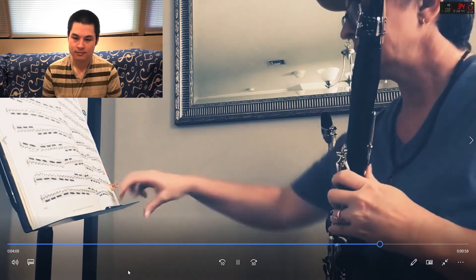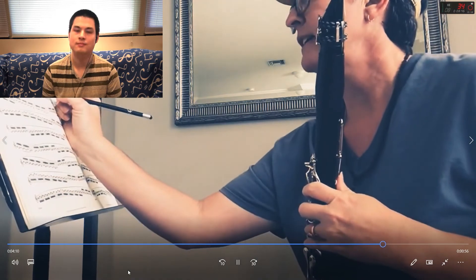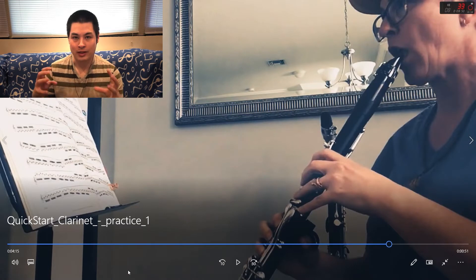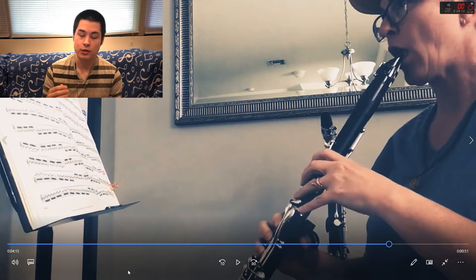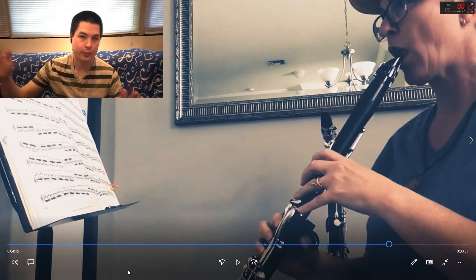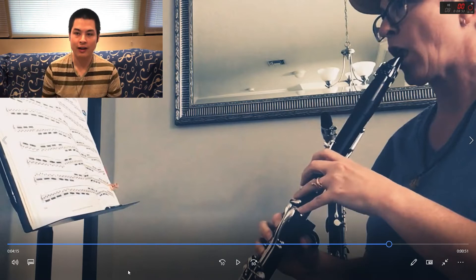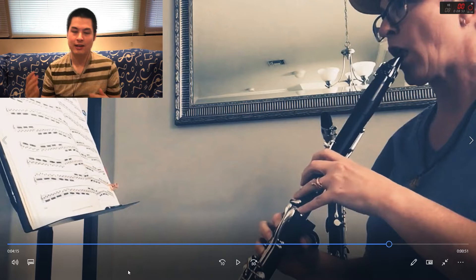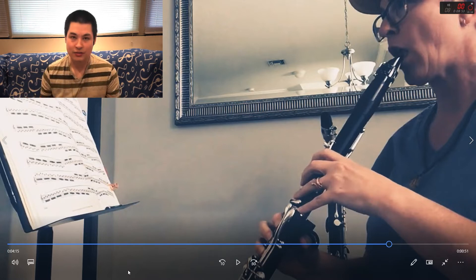She realized she could have her whole right hand down during that whole group of four notes. This is the benefit of doing these really small sections — you don't have to spend so much brain power playing through the whole scale or the whole piece. That frees up your brain to notice other things: oh, I could leave the right hand down, or use a resonance fingering on the A, or a different fingering that makes the passage work a lot better.